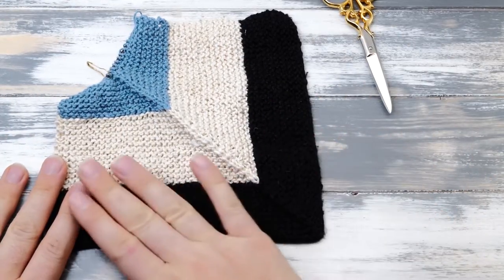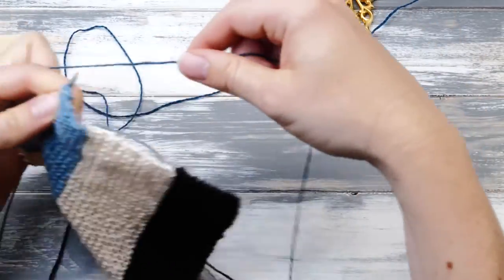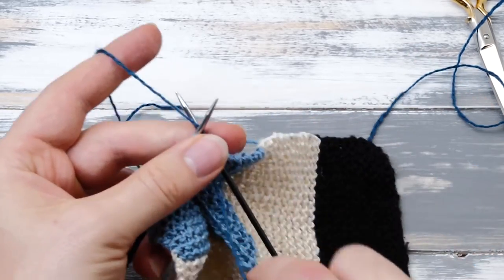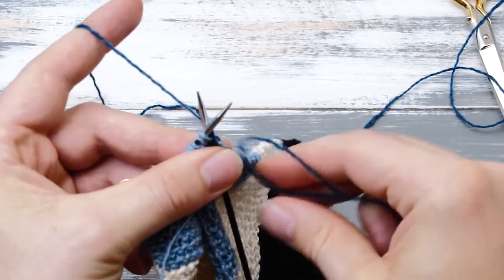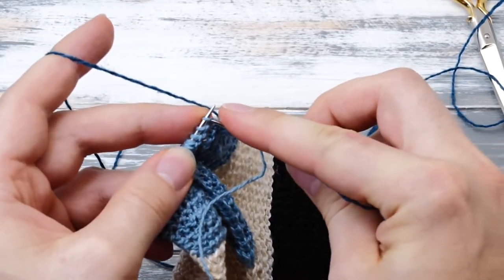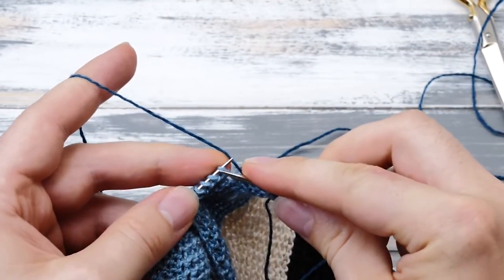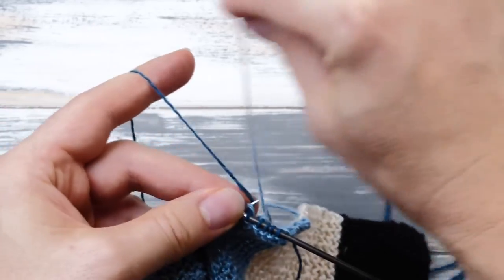Continue weaving in the old tail for around six to eight stitches, depending on how fuzzy or slippery your yarn is. For plant-based yarn, I do it for about ten stitches; with standard wool, six might be enough. Then continue knitting with just the new color. 18 rows later, this is how my little square looks now, and it's time to join in the dark blue yarn. I'm going to join it in with twist and weave again — I really love this technique.